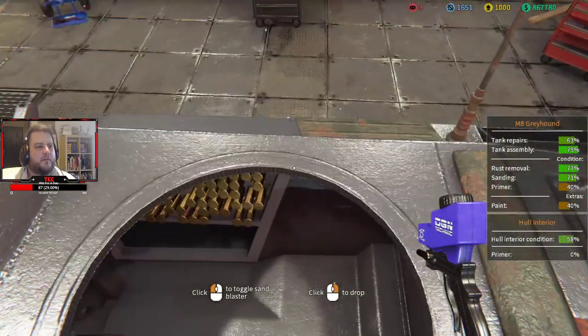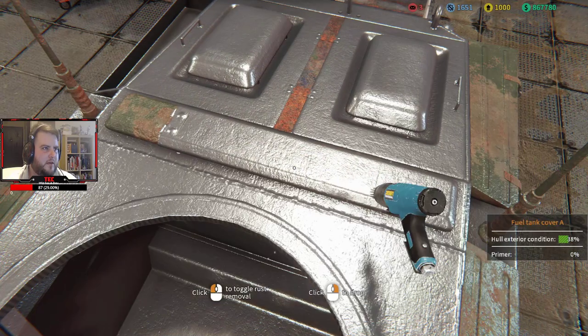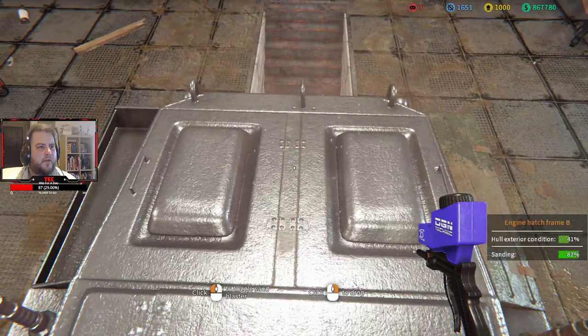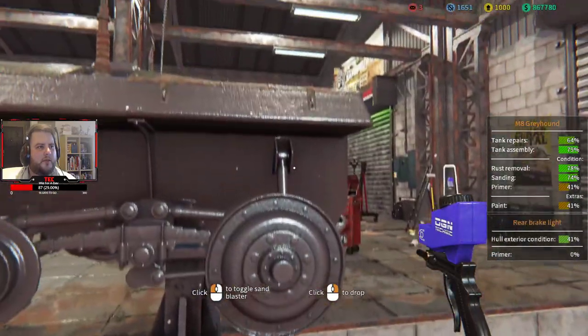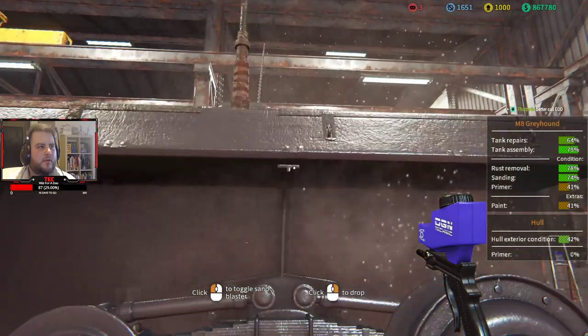This needs rust removal. There we go — just by doing this, getting all the rust out and everything like that, we're already at a whole exterior condition of 41%.